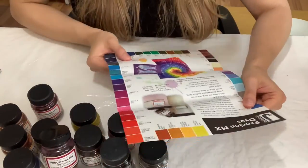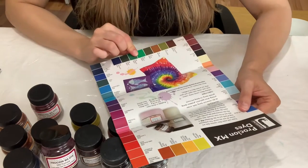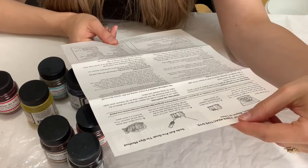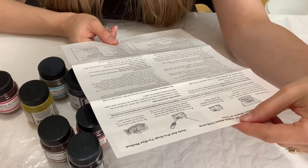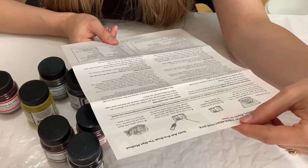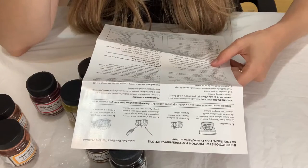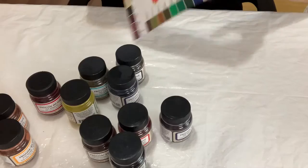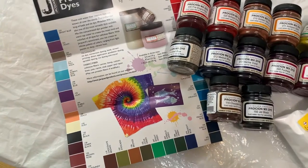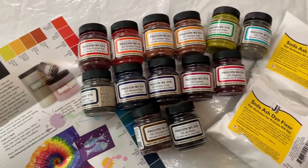It has a color swatch card — it doesn't come with all these colors but you can at least look up the colors that you have. There are instructions for regular tie dyeing, tub dyeing, machine washing machine dyeing, printing or painting, tub dyeing thickener, and it recommends washing with Synthrapol. Let me know down in the comments if you've tried this 13-color set. I've put the link down below so you can check it out if you want to get this yourself.